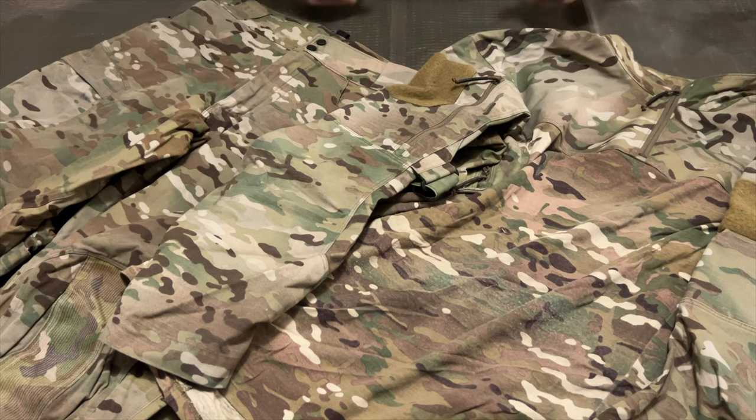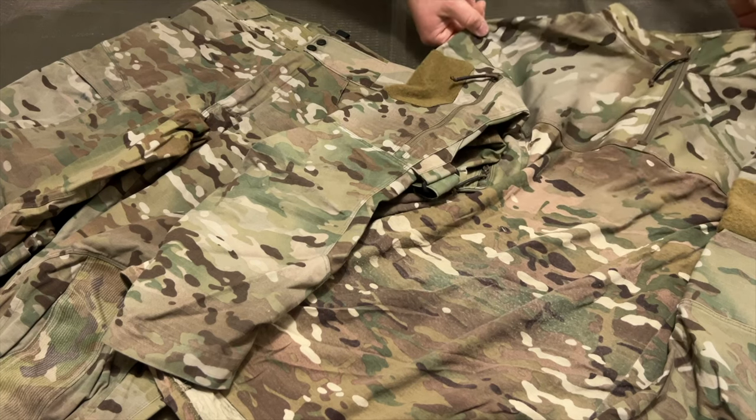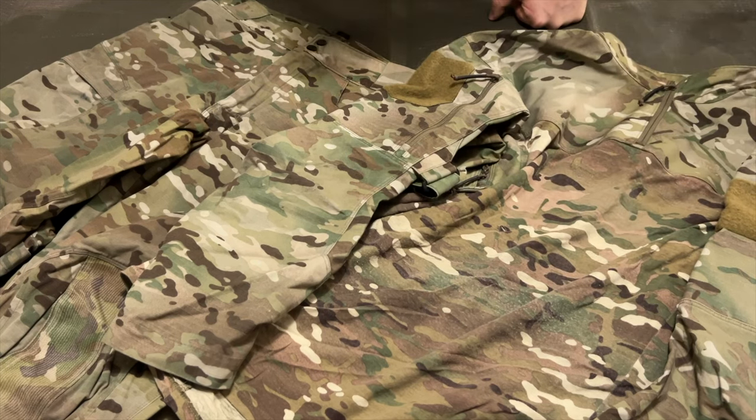Lovingly known as 'Deadbird,' Arc'teryx is one of the manufacturers who created a very nice combat set that was used by many units, including the KSK. Not only is it still in the standard Crye Precision Multicam, but it is feature-packed, so let's take a look at those today.